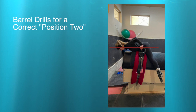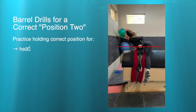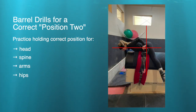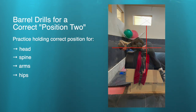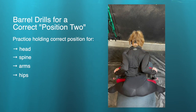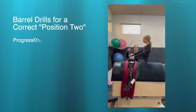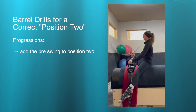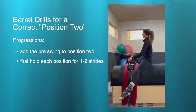Moving to the barrel, have them show a nice position two, making sure the head isn't too high and the torso isn't curved. We're looking for hips over the surcingle and then finding that engaged neutral. It's okay if they're piked during this drill — we're just looking at hips, shoulders, arms, and head positioning, and also checking from above to make sure the elbows have space. Once they've passed that off, add the pre-swing and position two together, holding each position for one or two counts to practice intentional body placement.